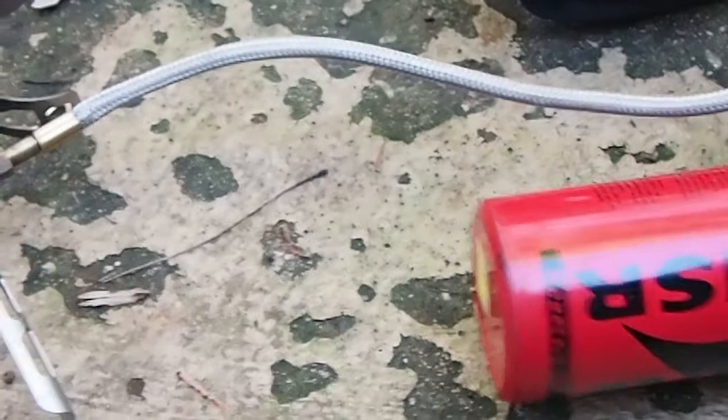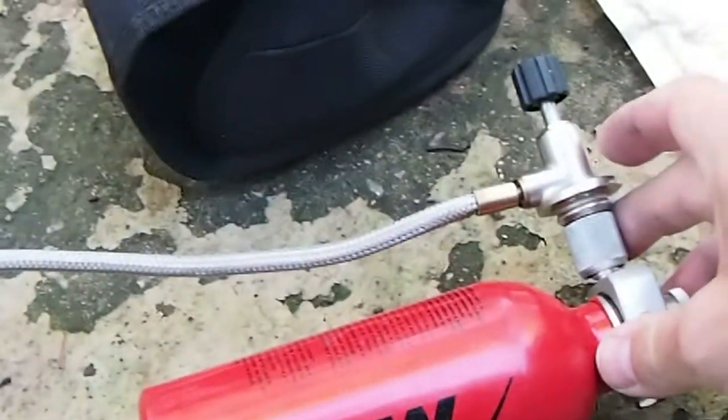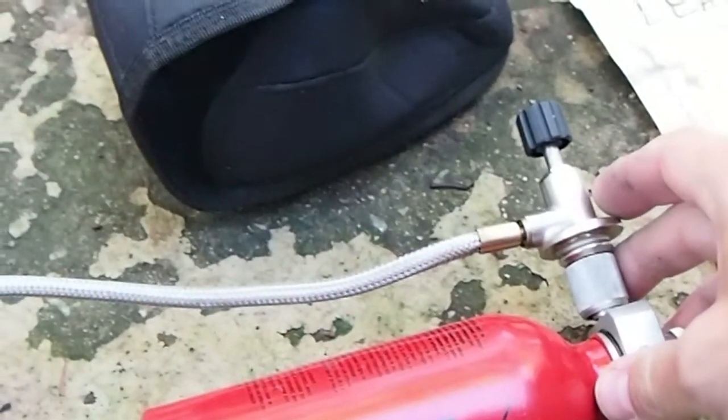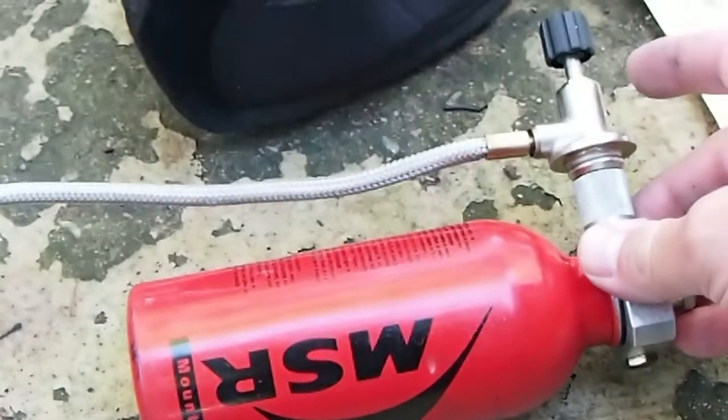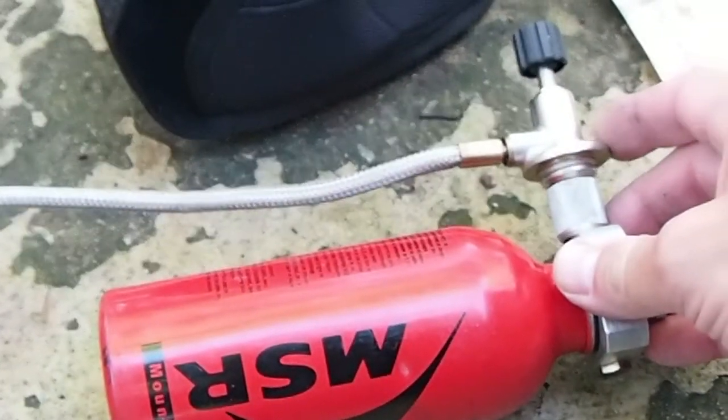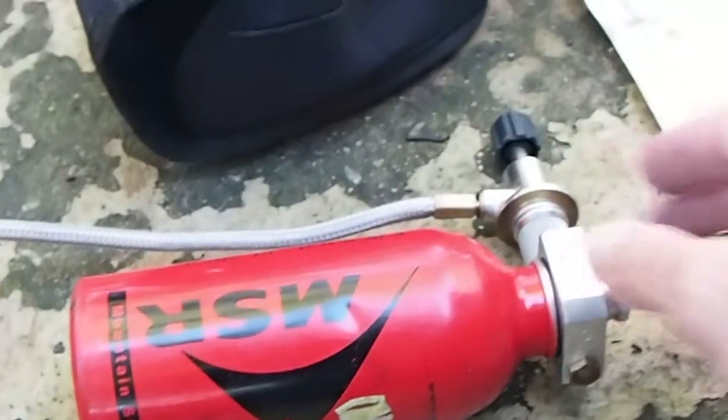This is the Primus Multi-Fuel fuel line. It allows this pump to be used with white gas or kerosene, and it also has threads for a butane canister, so you can use butane on the Nova. It's really very cool and very handy.